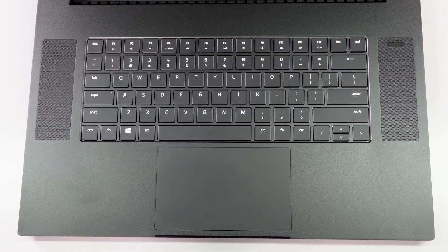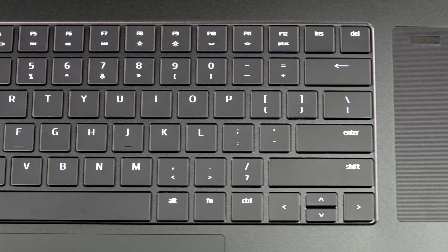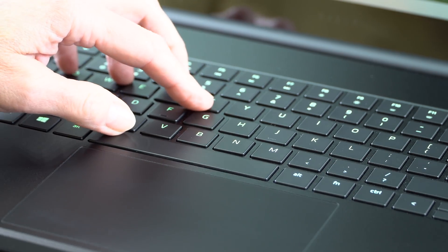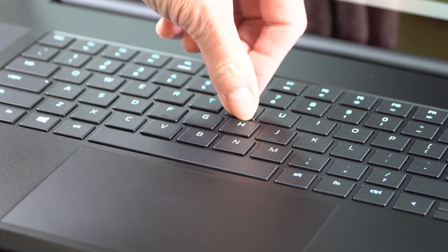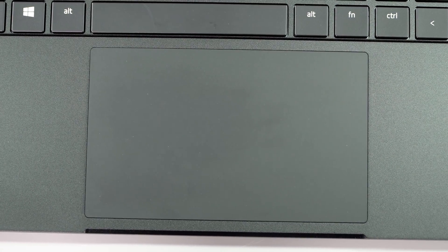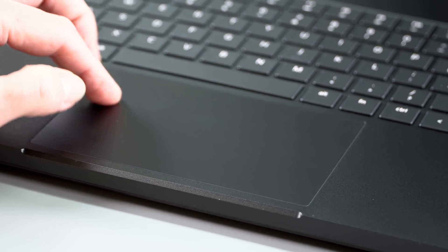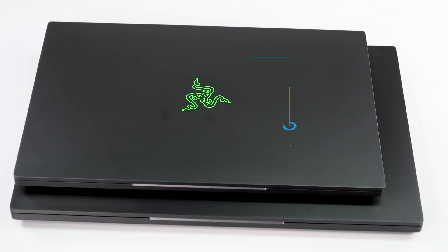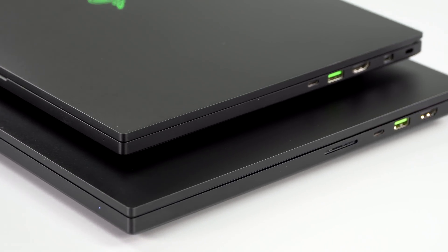The keyboard is the same as the last generation — great Razer Chroma RGB per-key programmable backlighting, with a bit less PWM flickering, which I appreciate. I don't love the keyboard: it's not hideous, but there's not much travel and tactile feel. If you spend a lot of time typing, you're probably not going to adore it. It has a Microsoft Precision trackpad that works just fine. There's a 720p webcam and a Windows Hello IR camera — it's nice to see biometrics on Razer laptops.